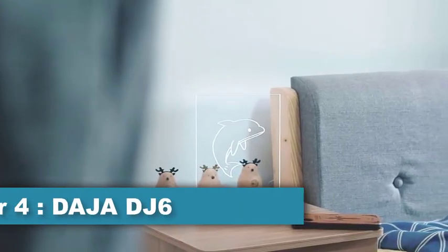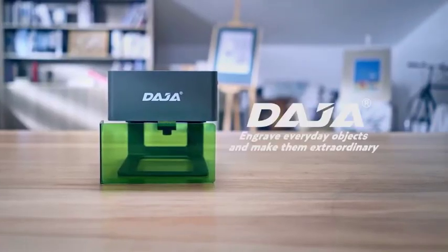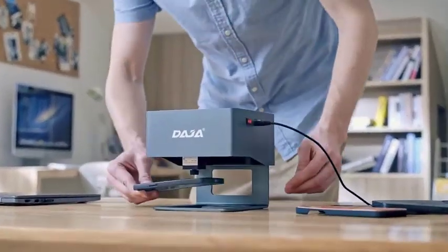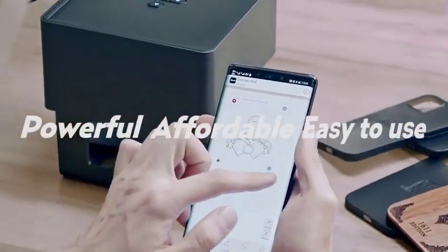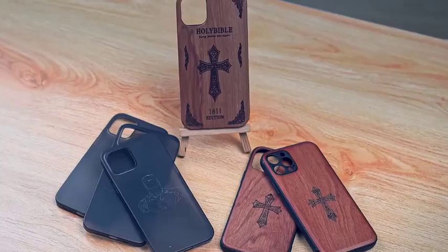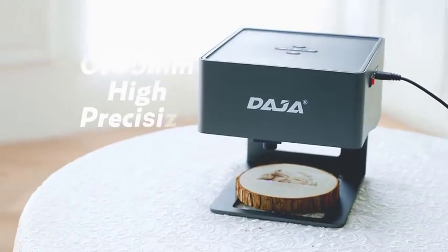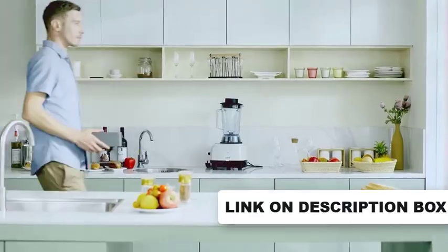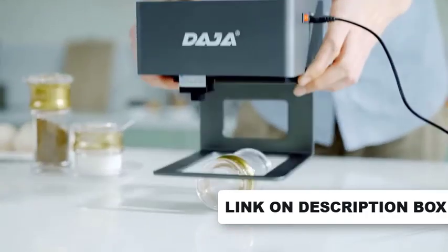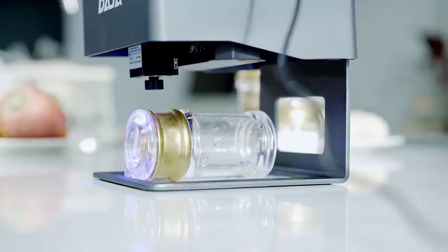Number 4: The Daja DJ6 laser engraver is a robust and lightweight machine that provides faster and stronger engraving efficiency. It can engrave on various materials, offering four different modes to enrich your engraving needs. It is easy to connect with Windows and mobile systems and even supports offline engraving mode. The laser engraving machine can sculpt your desired picture and logo on various materials. The engraved image is high in pixels and clear with a smooth and delicate surface. It is also stress-free to engrave fine patterns such as QR codes and barcodes. Equipped with a detachable goggle lens, it allows you to watch with naked eyes.